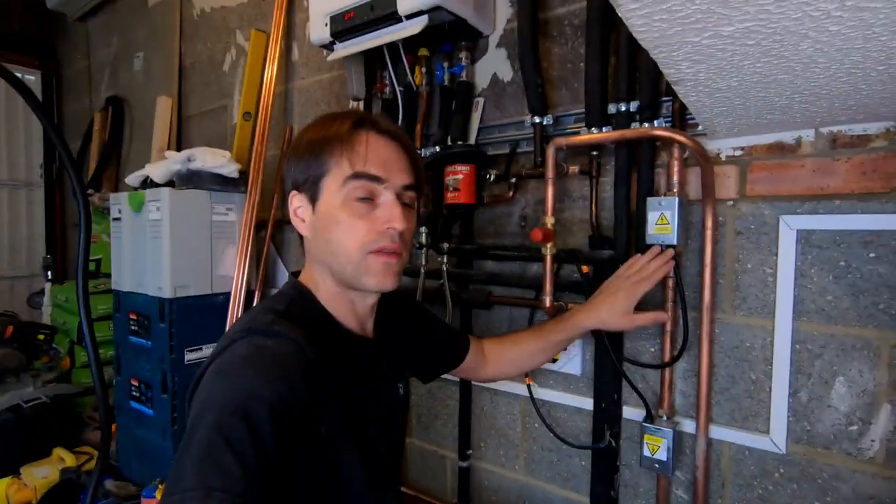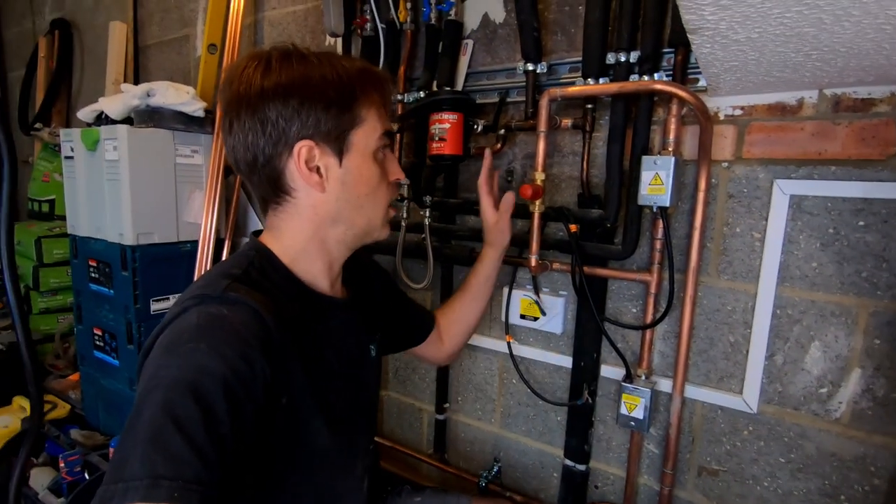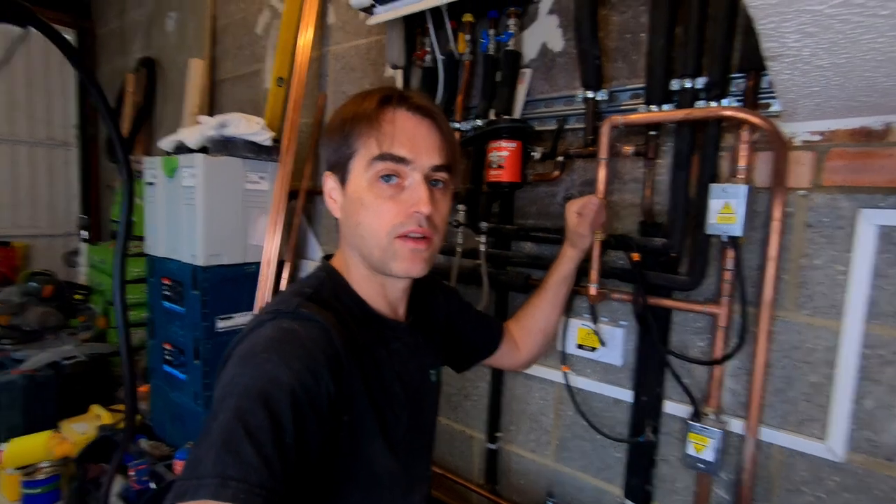Here by the boiler we've installed two zone valves — one for central heating and one for the underfloor heating — and a bypass. The manifold has no actuators because it's all one area controlled by one thermostat, so instead of actuators we're only using a single two-port zone valve.